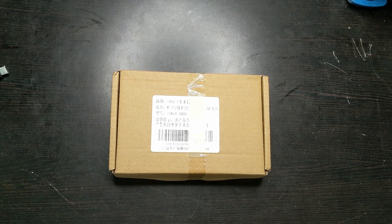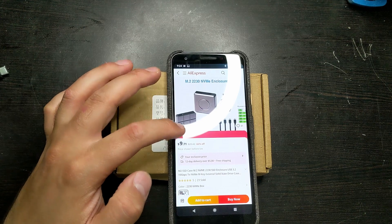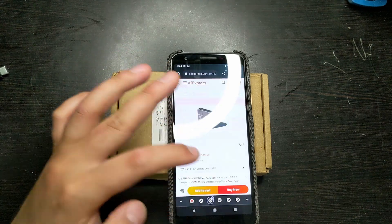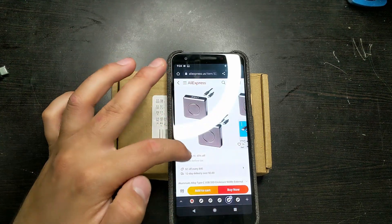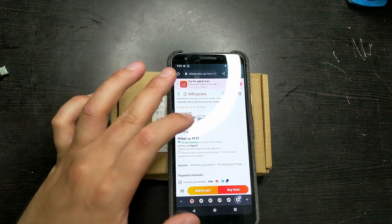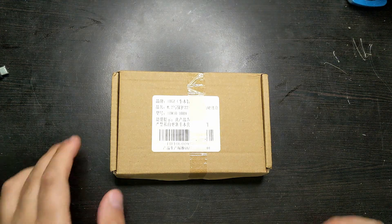I got this on AliExpress for $16. There are a lot of different options on AliExpress with interesting price variables. One listing says $971 but it's a welcome deal. You can get one for $13.97 plus a dollar shipping, another for $11 with $6 shipping, $10 with $6 shipping, or $11 with $5 shipping. I'm hopefully going to include these links in the description.